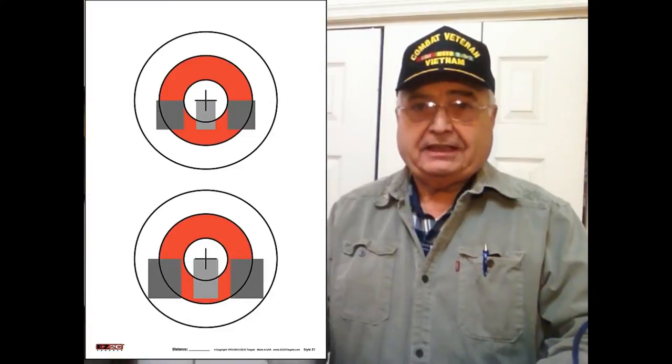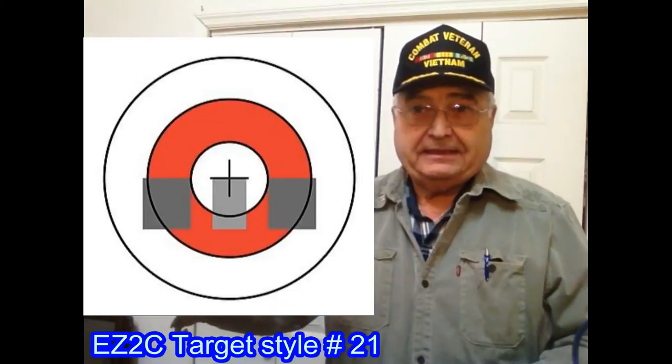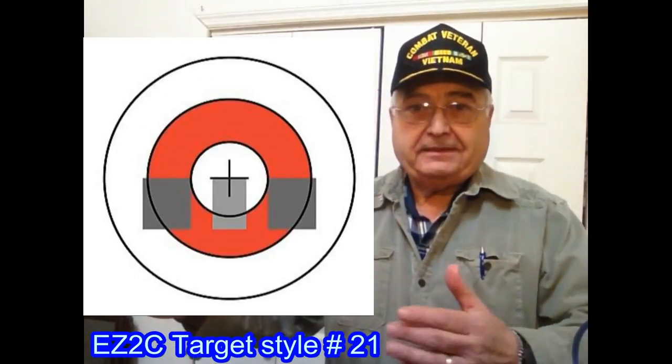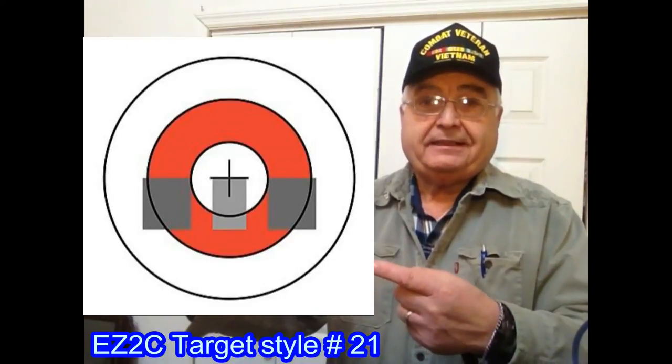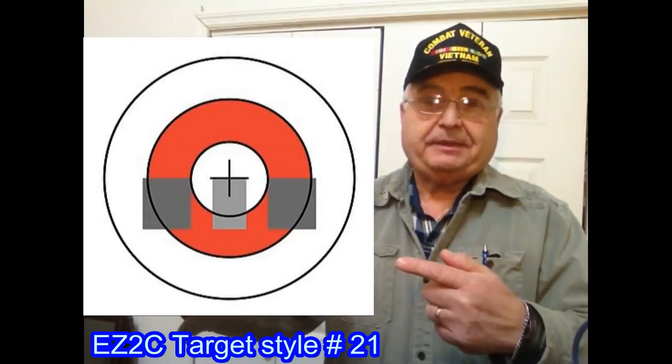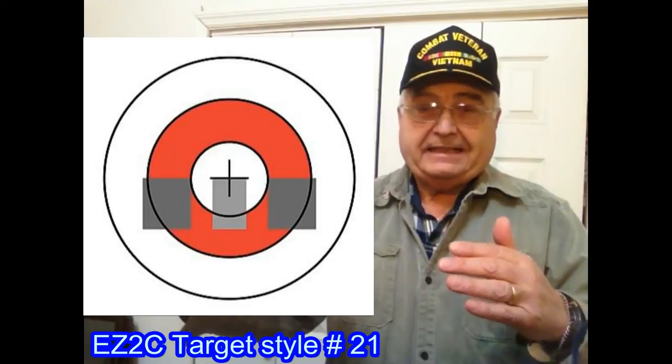Now you say, what is a sight picture? When you're looking through the sights, Easy To See Targets has another target with a great sight picture. You put this target up and line your sights up with the sights on the target and you should be able to hit your target. Of course, follow all the other rules — but that is the meaning of a sight picture.